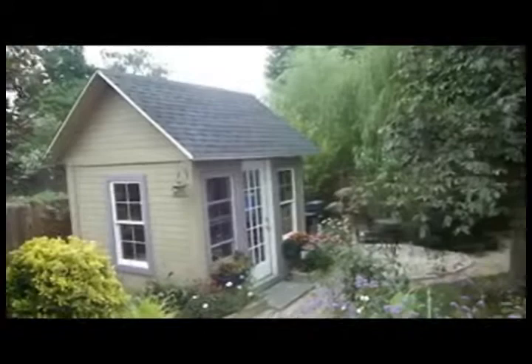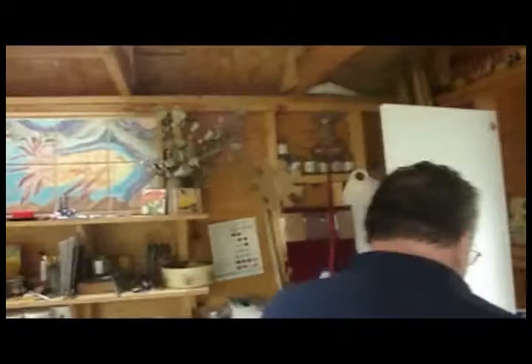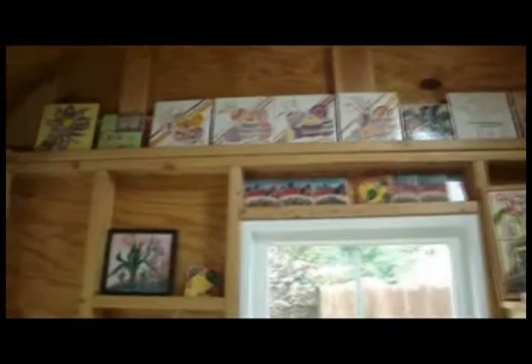We have a studio called Tangerine Moon Studios that sits in the back, and it houses a kiln and all the equipment to make these tiles.